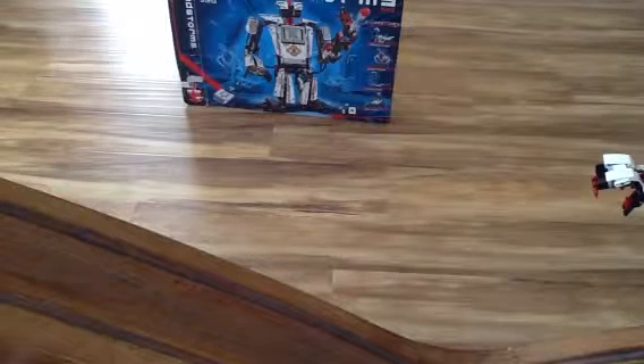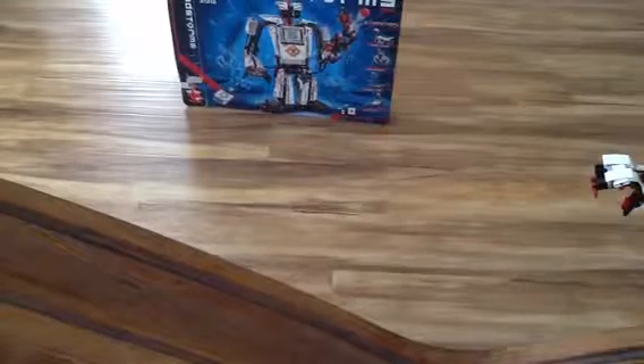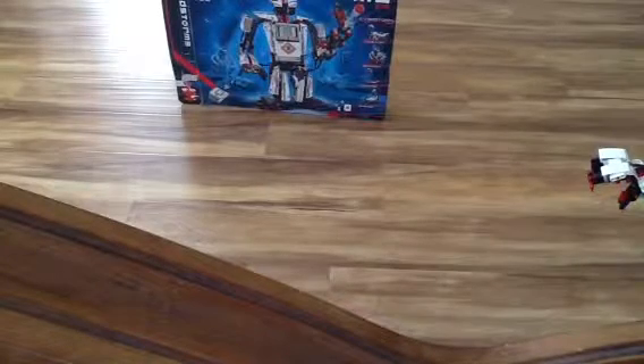Hi guys, today I'm going to be showing you my Lego Mindstorms EV3 kit. As you can see, the box is already showing. So I built the Reptar and I'll show you it right now.